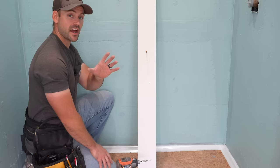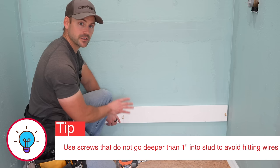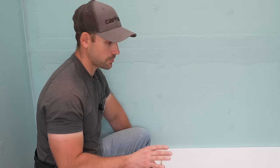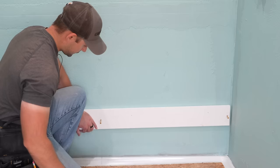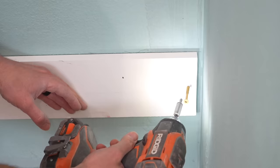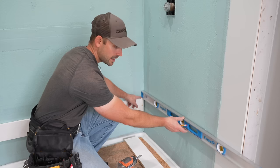Now that I've got 12 inches marked, I'm going to take a level and level a line across the wall. Then I'll take a straight board and screw it to the wall flush with that line — that gives us a perfectly level first row. The reason you start off the shower pan is because not every shower pan is level. Always start tiling on the back wall first, not the sides, because you don't want to see a grout joint in each corner when you step into the shower.